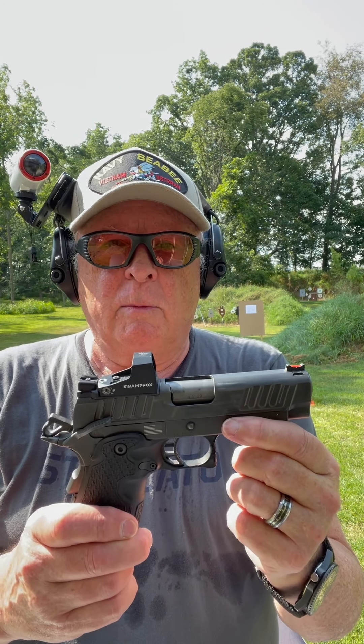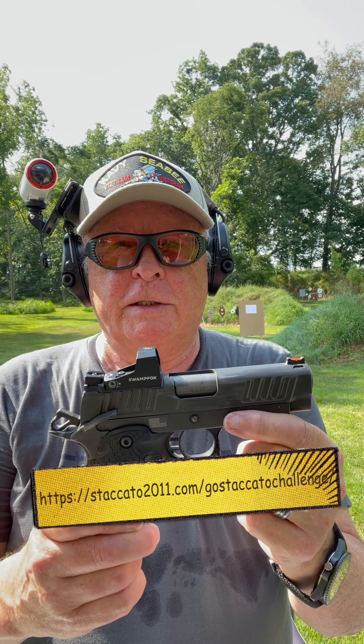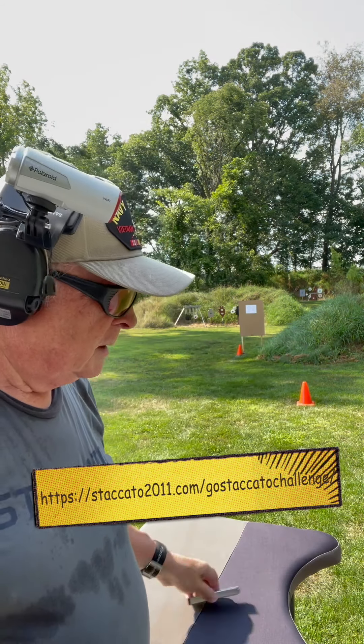The Staccato C — my absolute all-time favorite carry gun. At 15 yards, two four-inch circles — we'll put five shots in each one using my carry ammunition, Remington Golden Saber.